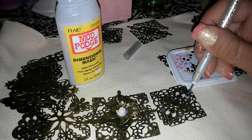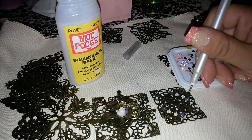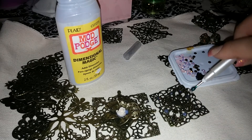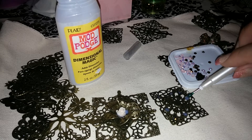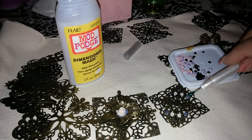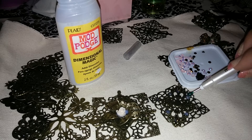Just pick them up. Now if you drop them and they won't come off, all you do is twist it. This one probably caught a little bit of the dimensional magic. Just keep bending it until you can get rid of it. All that means is that I have to clean my picker — I probably got some glue on it.